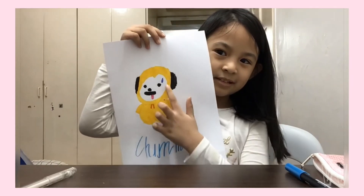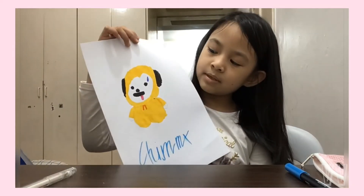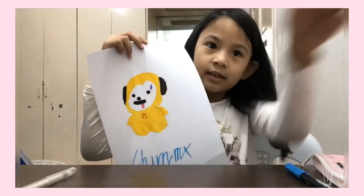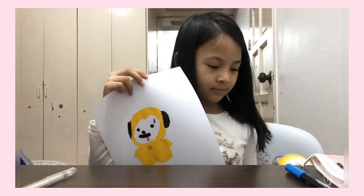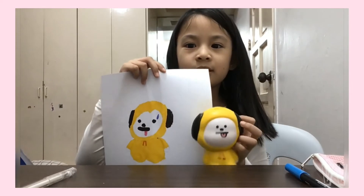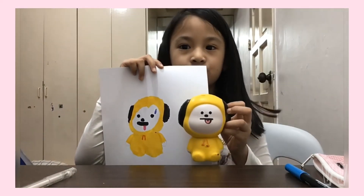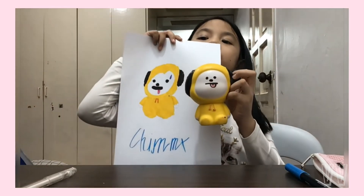I added a sweat bead right here, and here is the squishy. The squishy doesn't actually have the sweat mark, but I just added that sweat mark for fun. Chimmy!